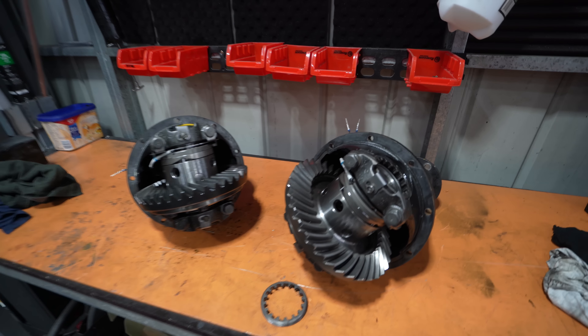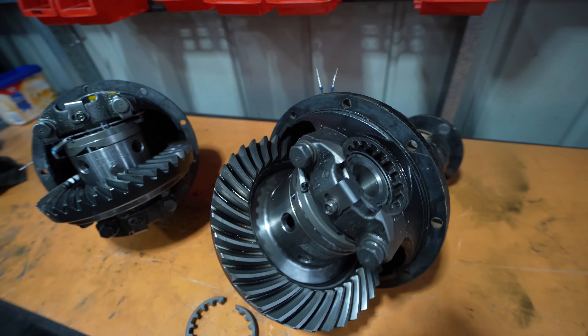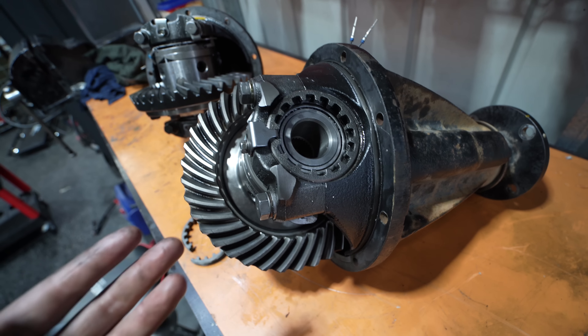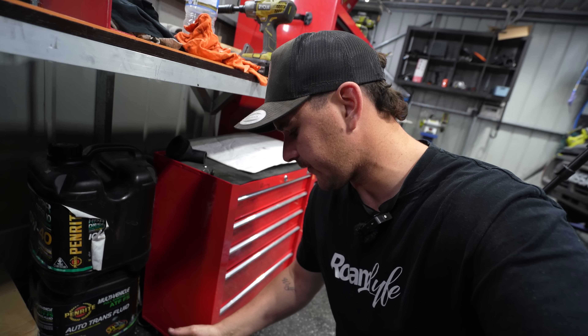It's actually the next day. I managed to break one of the parts — this collar here is now in two pieces and it shouldn't be. That collar goes in here and adjusts your bearing preload, so it's quite important. I put an Instagram post up saying I'd stuffed it and one of you guys reached out saying they had a spare 411 center, so I flogged the parts out of that one and it got me back on the road. Massive shout-out to that bloke for helping out.